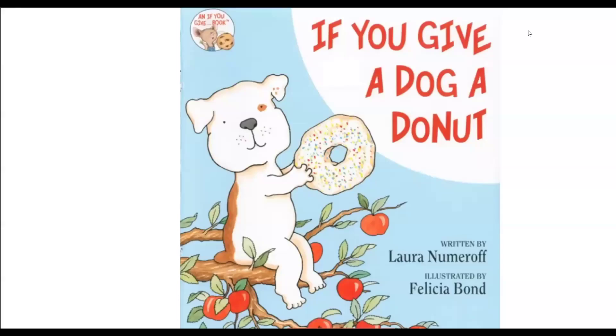Today's story for Storytime in Art is called If You Give a Dog a Donut, written by Laura Numeroff, illustrated by Felicia Bond.